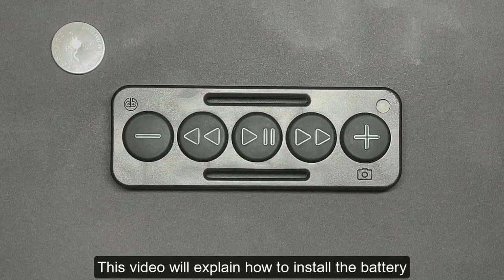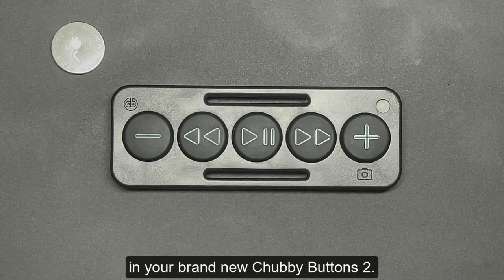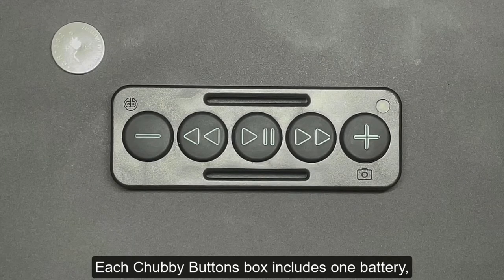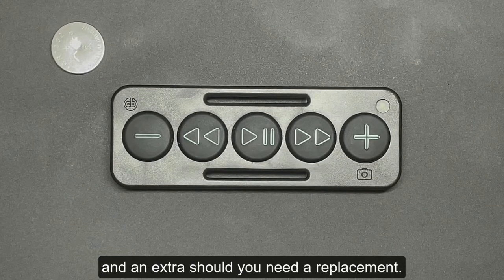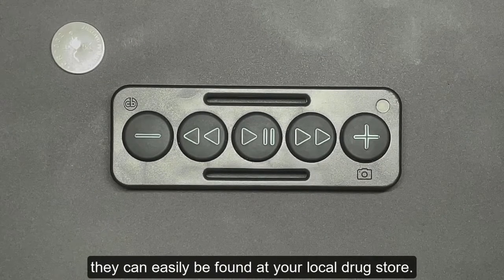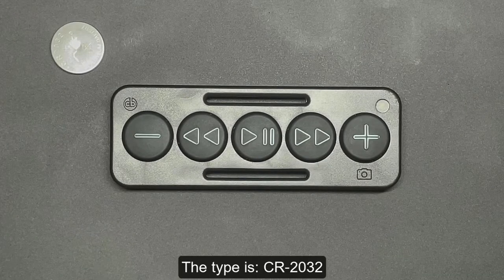This video will explain how to install the battery in your brand new Chubby Buttons 2. Each Chubby Buttons box includes one battery, and an extra one should you need a replacement. Each battery should last about 4-5 months, but if you find you need an extra or lose one, they can easily be found at your local drugstore. The type is CR2032.